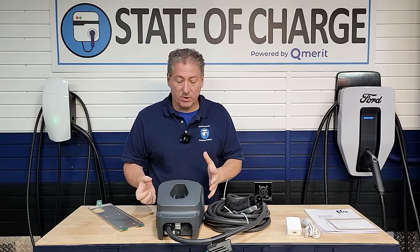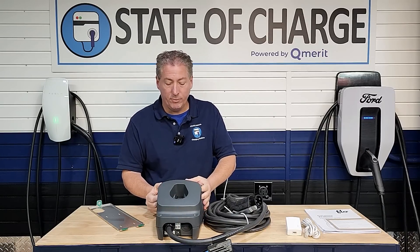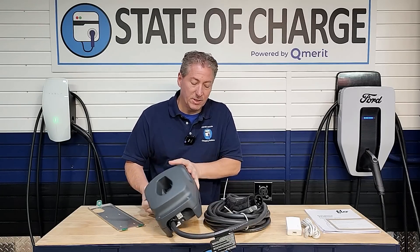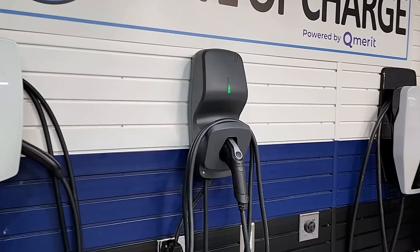The weight is primarily because it's such a robust and well-built unit. This thing is solid cast aluminum and seems incredibly well-built. We'll take a deeper look at that later.